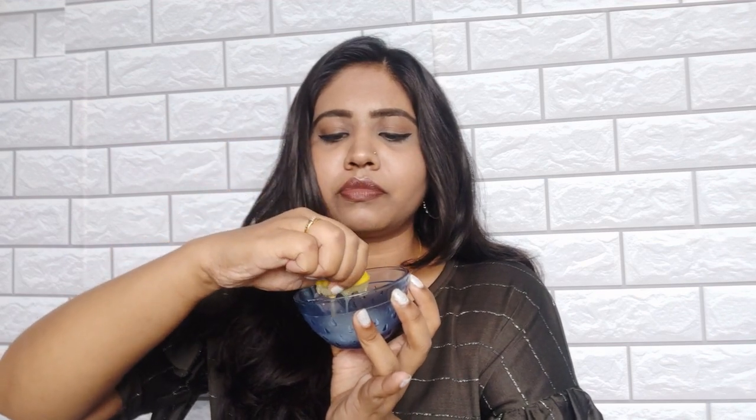You can use soda and mix the juice. It's a good taste. You can use soda and mix it — it will help you to remove the bacteria.